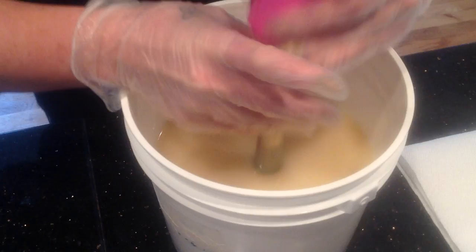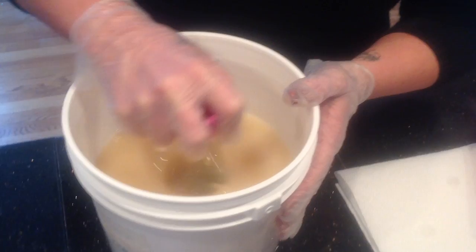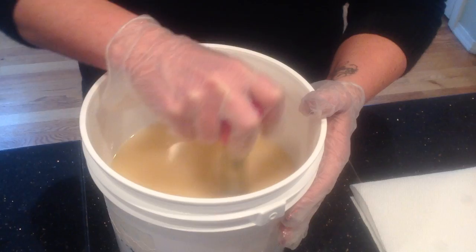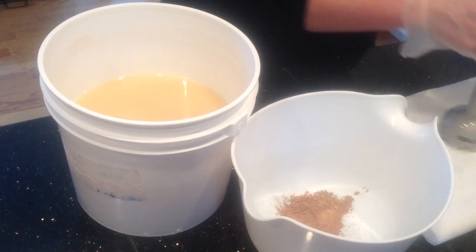I also have added some silk — some Tessa silk — into my lye water and it dissolves. It took about 10 minutes or so to dissolve the whole thing; just a small piece maybe the size of a dime is what I used. I'm going to go ahead and divide this up now so I can get my swirls.